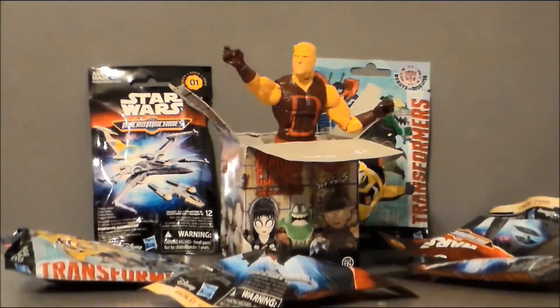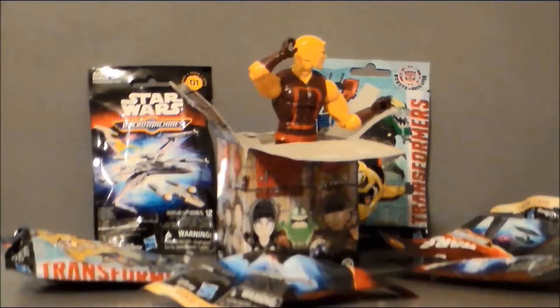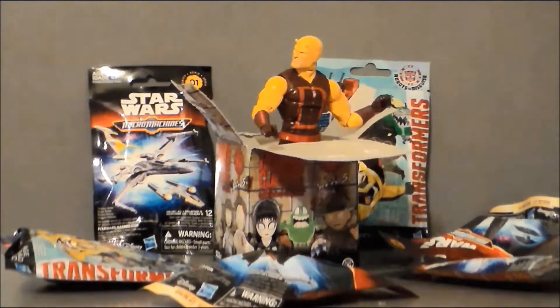Behold, tis blind bag bounty! Could I get some help? I'm actually blind here. Fuck me.